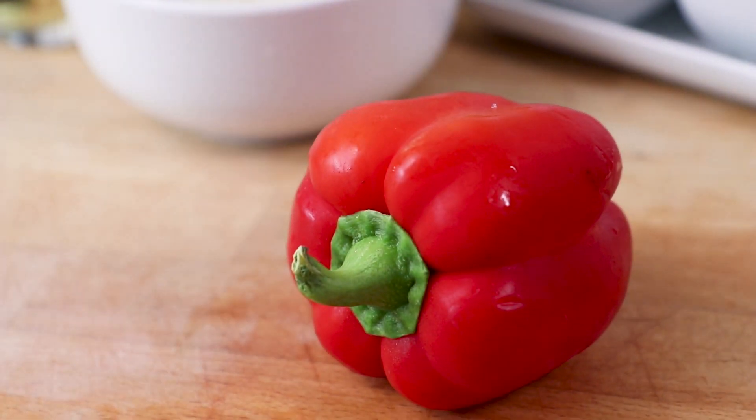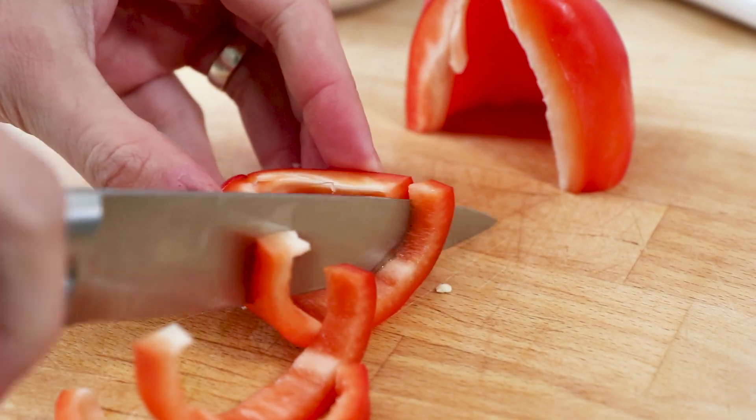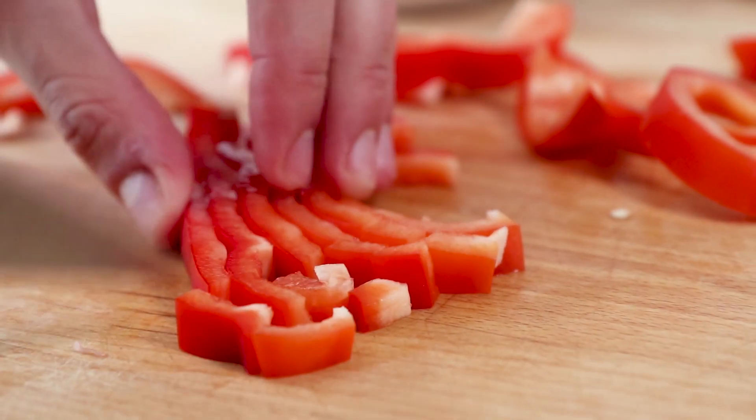Now take one washed pepper, slice the end off and de-seed. Then cut the pepper in half, slice into strips and then cut into small pieces.